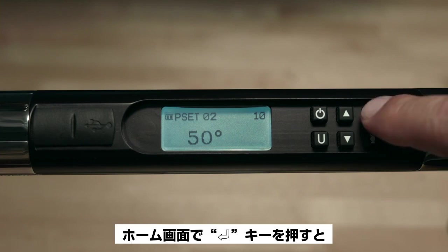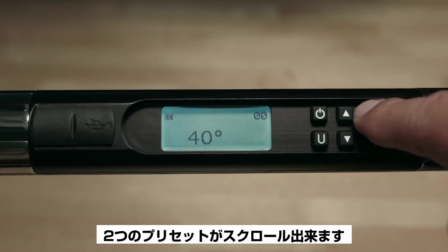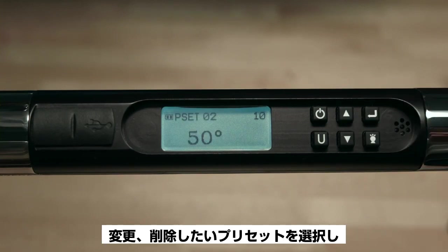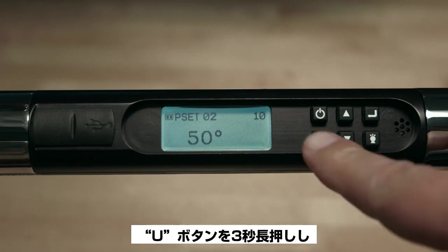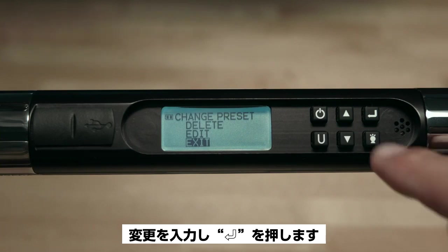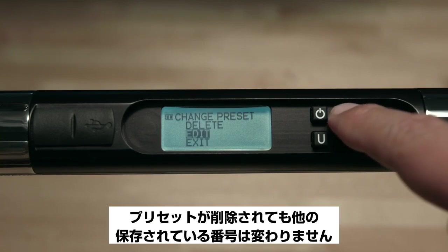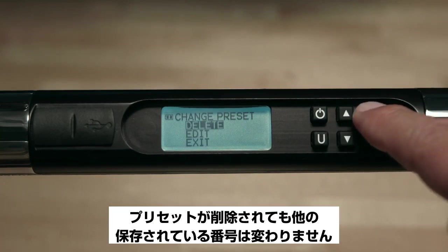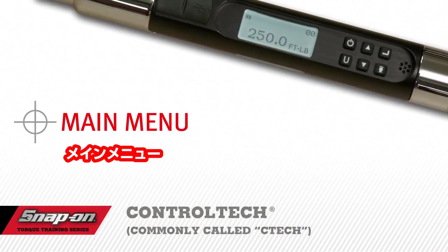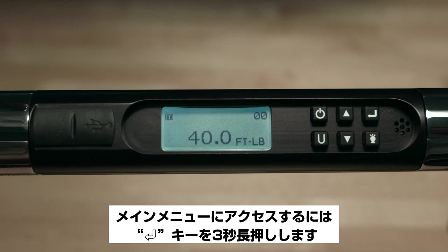You've now set up another preset, this time in angle mode. You may scroll from the two presets to the main measurement home screen by pressing Enter. You may edit or delete any preset at any time — just select the preset, hold the U button for three seconds, make your changes, and hit Enter. When a preset is deleted, it does not affect the numbering order of the other stored presets. To access the main menu, push and hold the Enter button for three seconds.